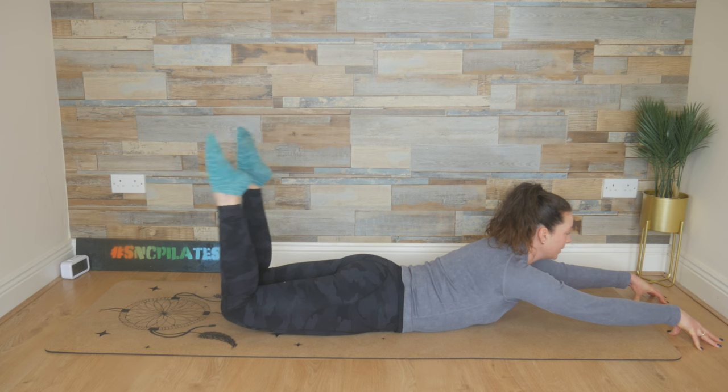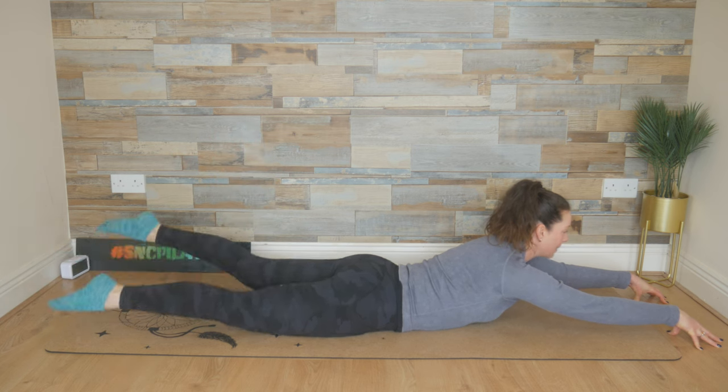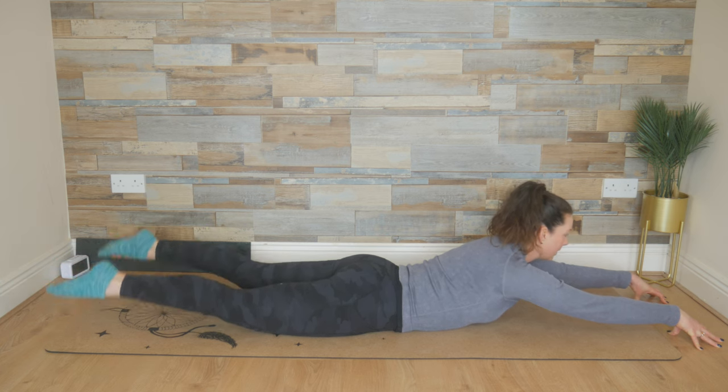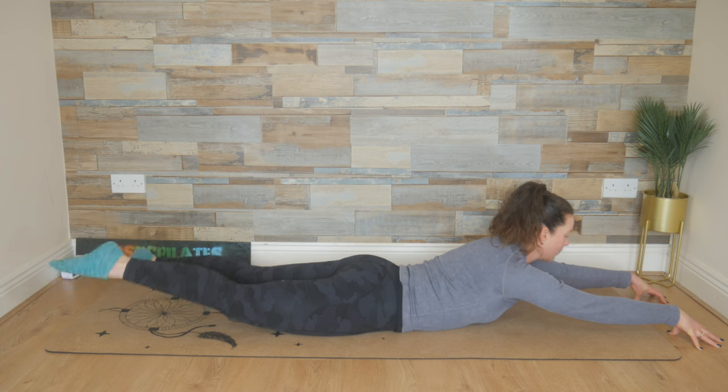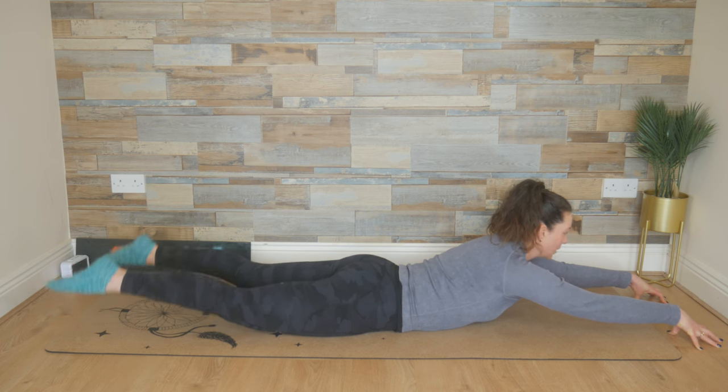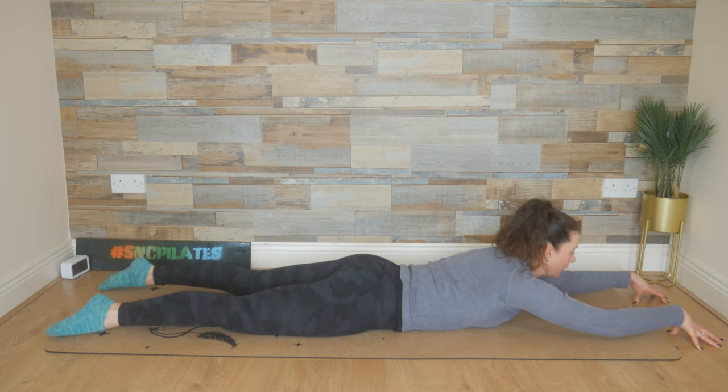We're going to point through the toes, extend those legs out, and swim again — up, down, as fast as you can. Now if this doesn't suit your body, you can lower the head, lower the chest to the floor. You can stack those hands and rest the forehead on stacked hands. Keep the chest open. Stay up on the fingertips if you can — so you're strengthening through your hands, your wrists, your shoulders. Last couple here, and one more, and then lower the chest.